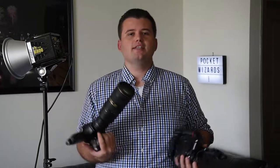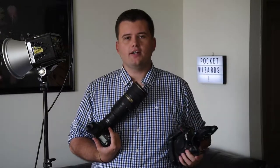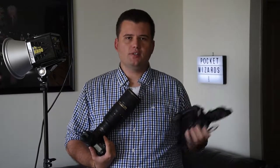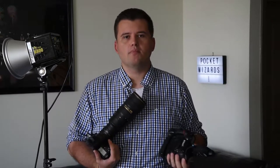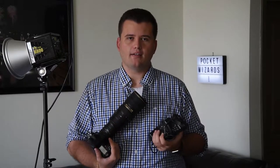That works absolutely awesome for fast breaks, it works great in soccer, pretty much any sport. But the only issue is sometimes you want to turn it on and off. If the play is down at the other end of the court and you're using a longer lens to get that, you don't want to waste all your shots on the second body shooting stuff that's never going to get used because it'll be so tiny, or maybe not even in the frame if you're using a super wide-angle lens.